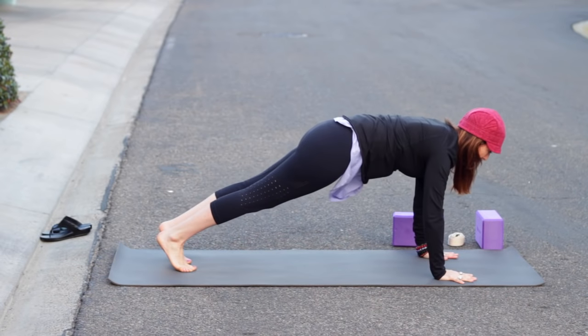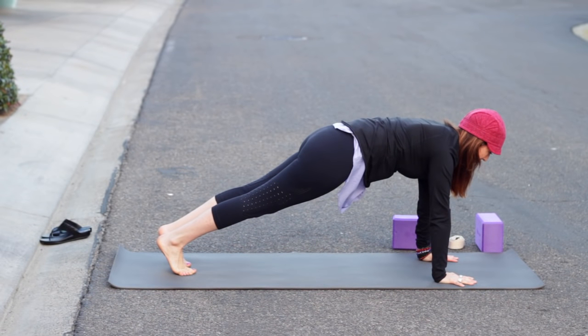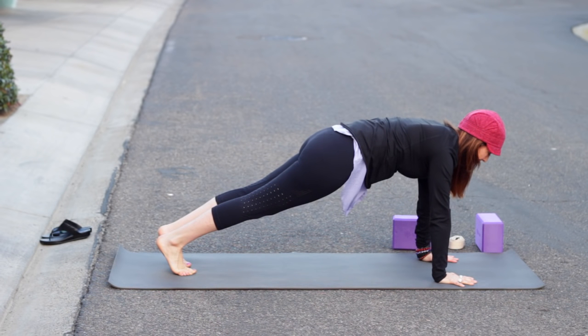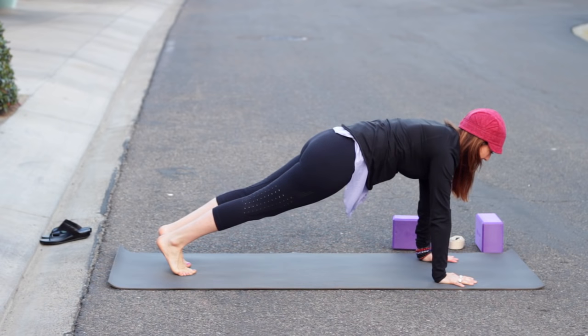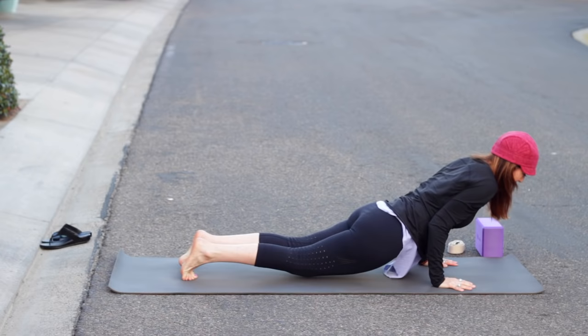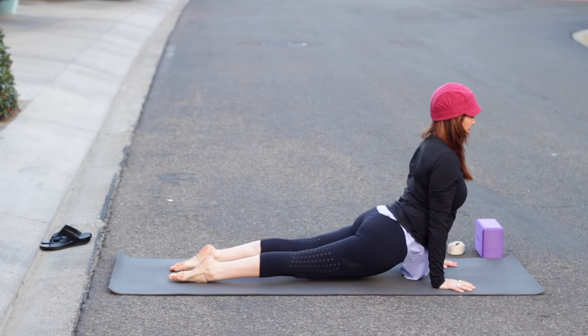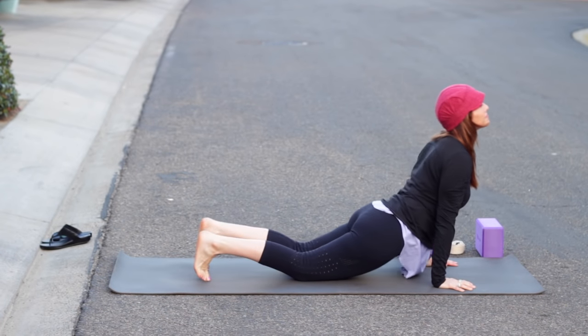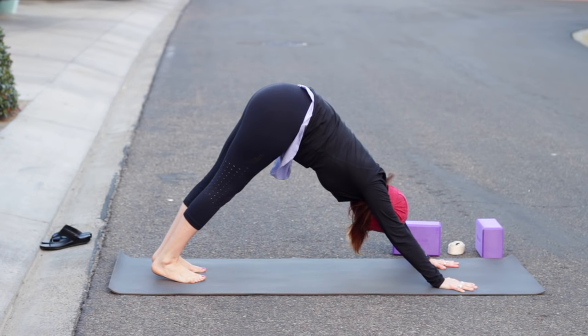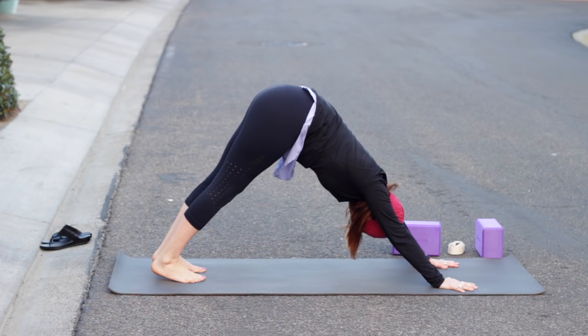Inhale warrior two, exhale and windmill the arms down, come to plank. Pause a moment — tailbone toward heels, lift the backs of the knees, pull the belly in. Knees can be up or down. Then shift forward, chaturanga. Inhale upward dog or cobra — shoulders and wrists in line in up dog. Exhale, tuck the toes for down dog. Take a few breaths here. If you want a break, take your knees down to rest, and push pause if you want a longer break.